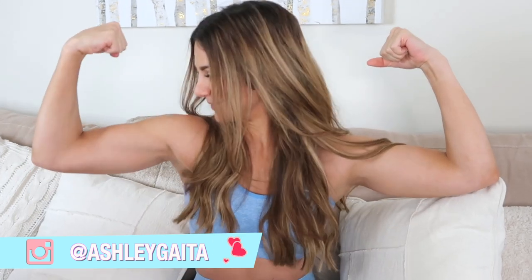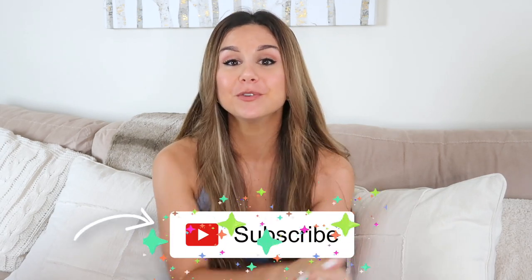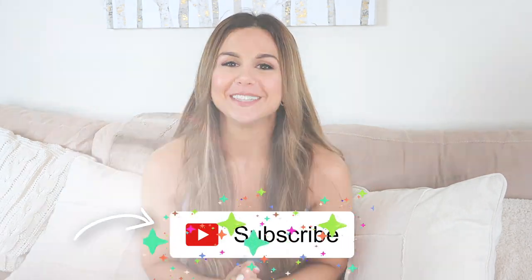Hey guys, welcome back to the channel! Today I'm coming at you with another workout video. Today's going to be arms — I'm going to take you through very specific isolated workouts that I like to do when I'm targeting just the biceps and just the triceps. Before I begin, please give this video a thumbs up and don't forget to subscribe because I make new videos every single week.